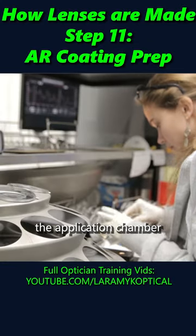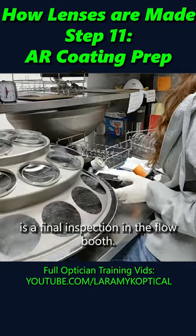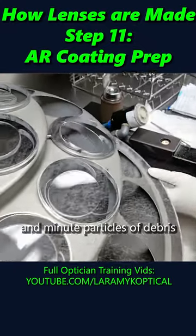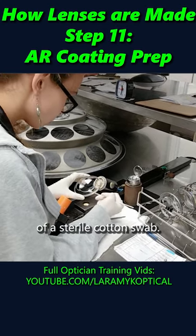The last step before entering the application chamber is a final inspection in the flow booth. The flow booth blows filtered compressed air across both surfaces of the lens, and minute particles of debris can still be safely removed with careful use of a sterile cotton swab.